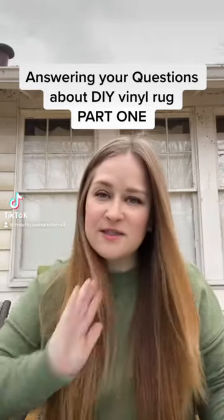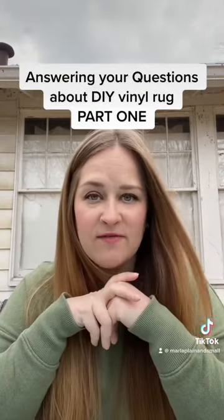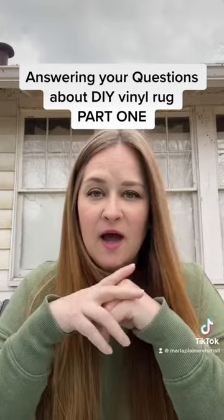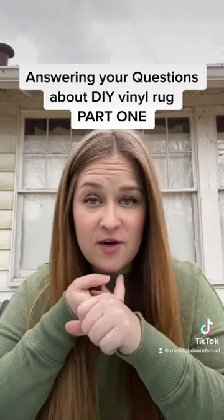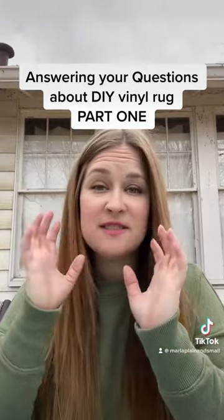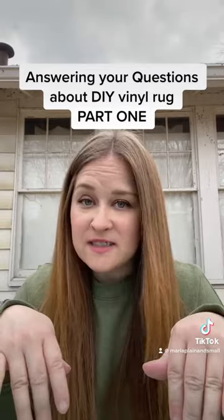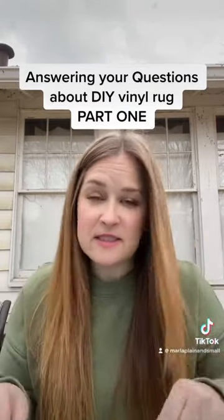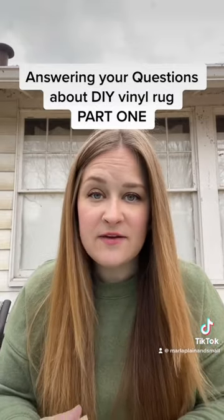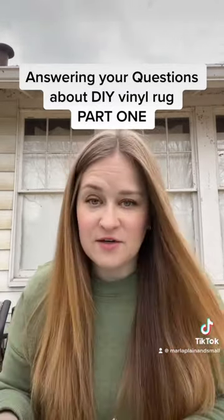I'm here to answer some questions about my last video, which was the DIY vinyl rug video. A couple of things — if you read my original caption on that video, that might answer some of your questions. In the comments, your question has probably already been asked several times and I've probably answered it. I'll try to hit what I can here, and if I don't have answers, I'll tell you where to go find them.